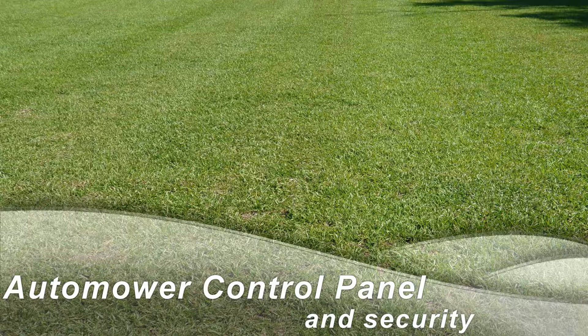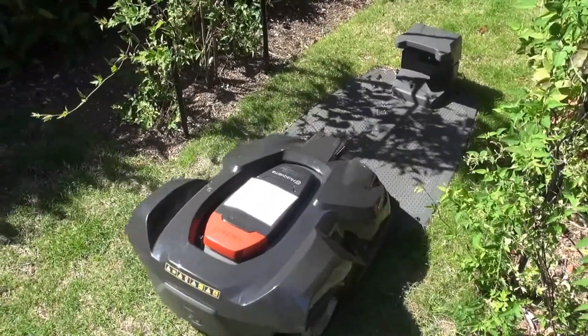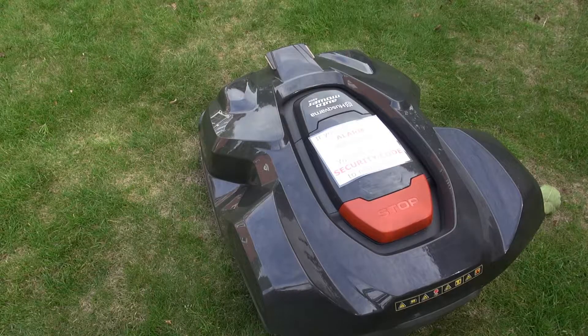Hello! This video is aimed primarily at those who aren't familiar with the auto mower and are perhaps considering buying. Let's take a look at just a few of the control panel options.